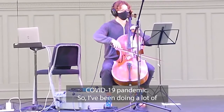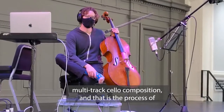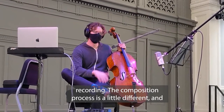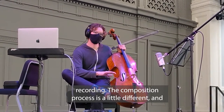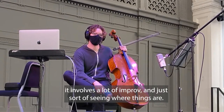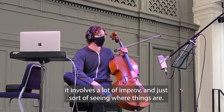So I've been doing a lot of multi-track cello composition, and that is the process of recording. The composition process is a little different, and maybe I'll go into depth about that. It involves a lot of improv, and just sort of seeing where things are.